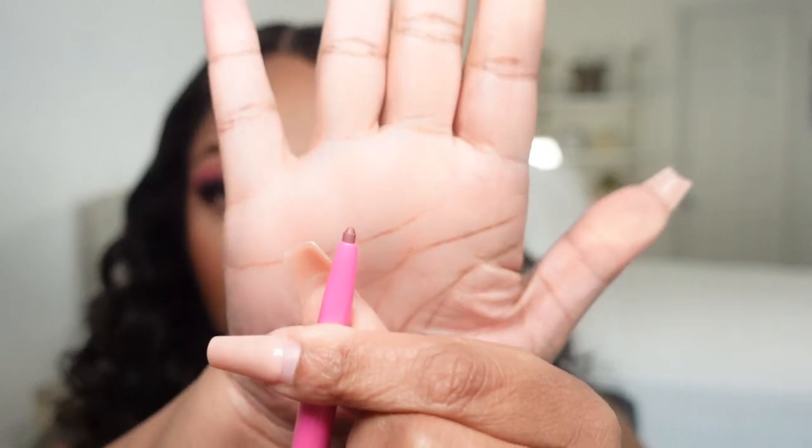Last but not least, before my camera battery dies — lips. Something new today: I'm using Juvia's Place A Luxe Liner and Lush lip product. I'm going to pair it with a shade called Mauve Moment.